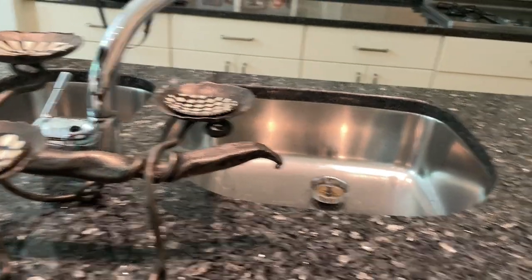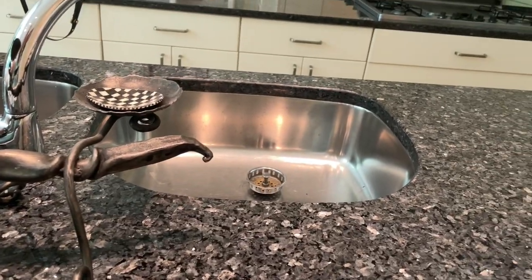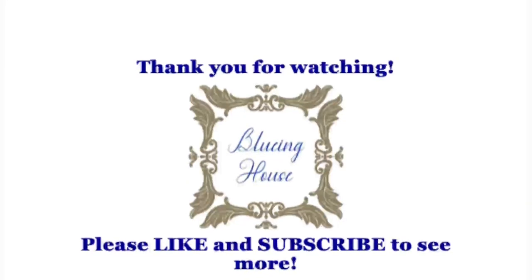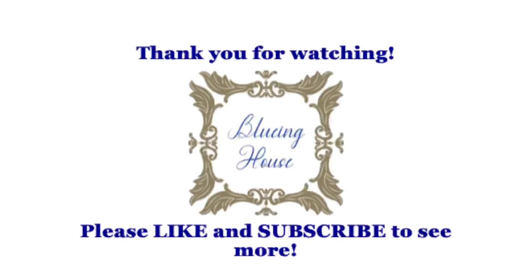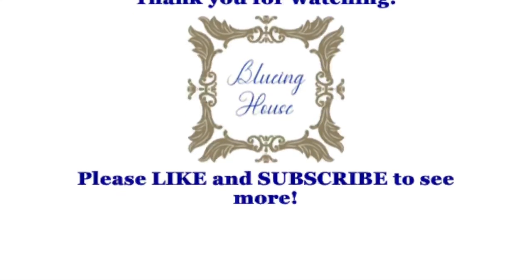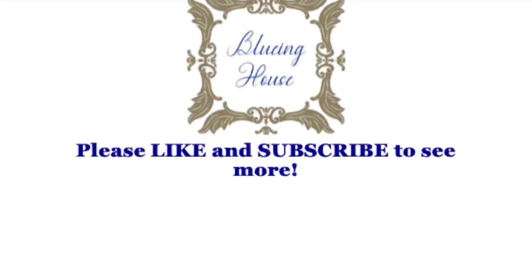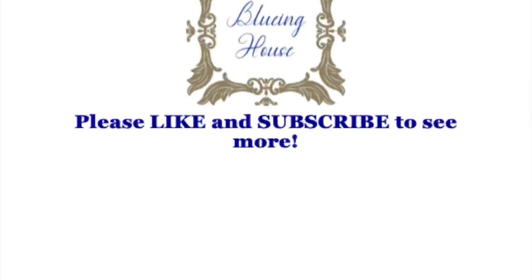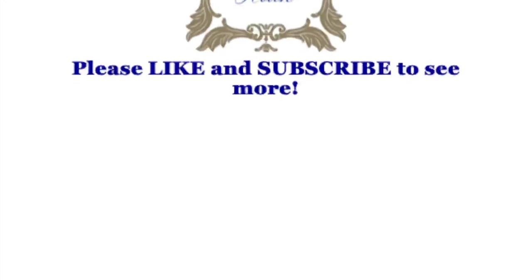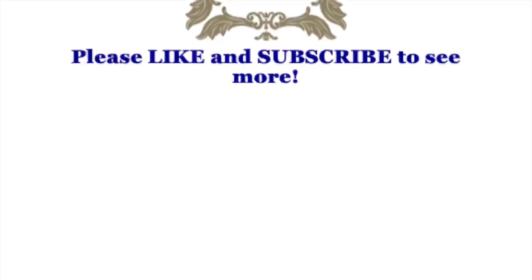At that, I'm going to conclude this house tour, but I can't wait for the next one. Hope you've enjoyed it. Thank you for watching - please like and subscribe to see more. And until next time, be sweet. Bye-bye.